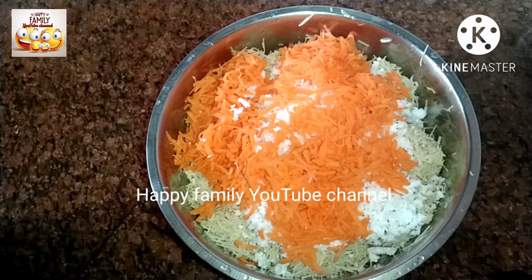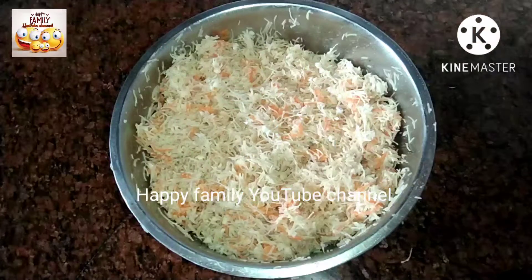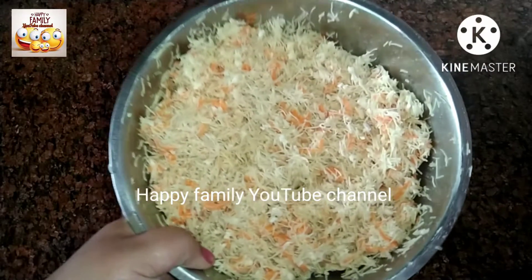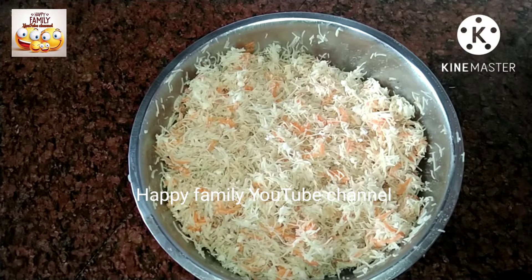I am going to mix it with the carrot. I am going to mix it with vitamins and minerals. We are going to prepare this in two steps. We will put it in the first step.